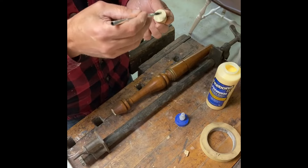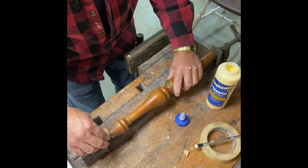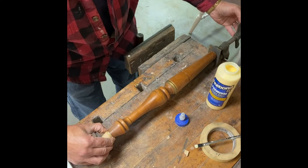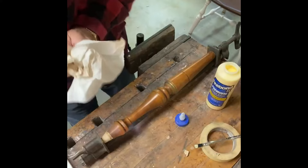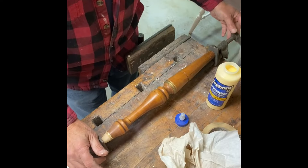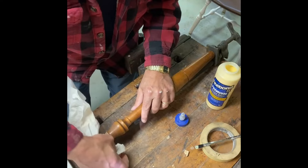First we'll align the leg, slide in our piece, and get it as close to where we want it as possible. Now we're going to tighten the clamp. I'll check to make sure I've got an even reveal all the way around — and I do. Let's tighten that up. I'm going to let this sit overnight to allow the glue to harden, then we'll come back, reshape it, and get this chair back together again.